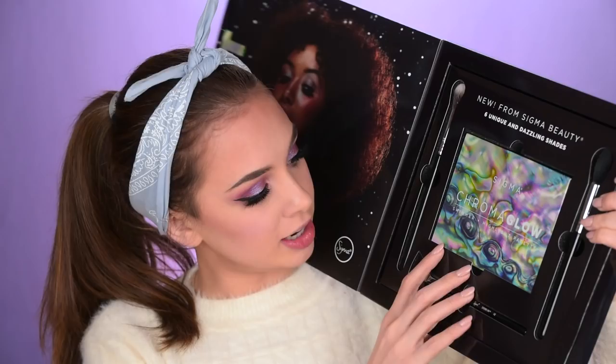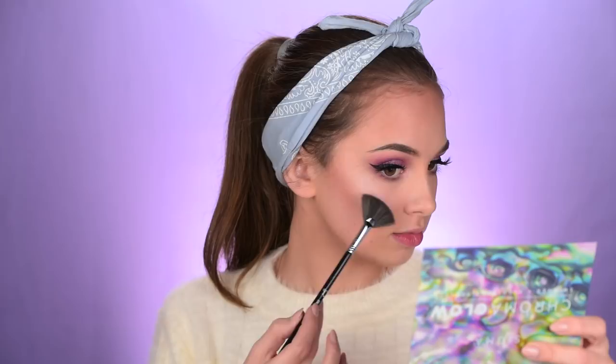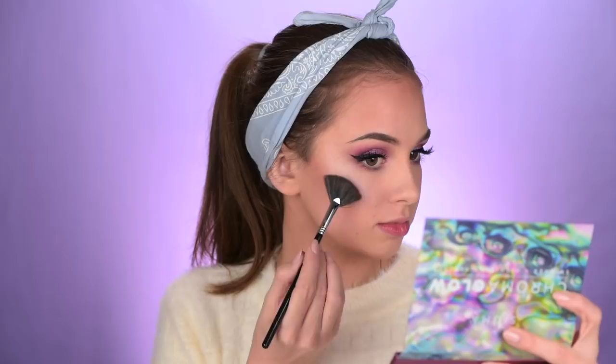Talking about highlighters — I recently received this package from Sigma and I want to try out their highlighters. They call this palette Chroma Glow. Let me dip the brush in this shade called Peaceful. This is beautiful. I'll actually mix it with the shade next to it, Ambrosia. I'm taking only the shade Ambrosia in the inner corners of my eyes onto that Essence blush area. These highlighters are beautiful.